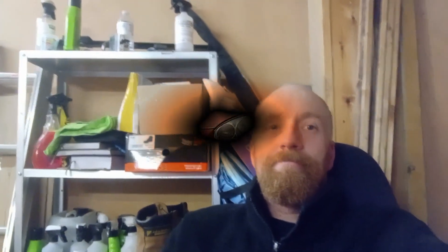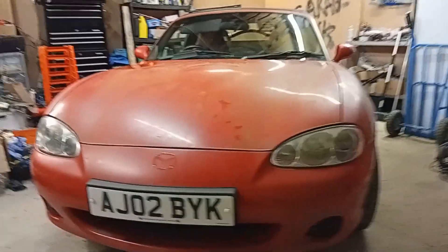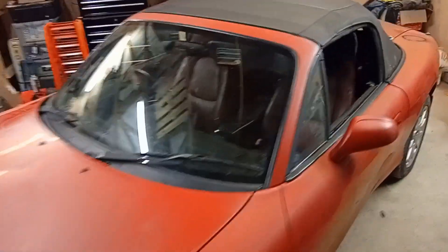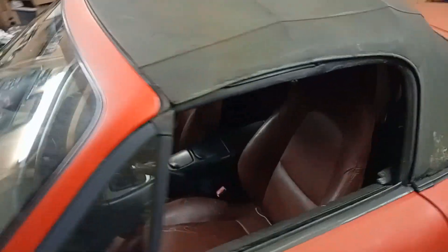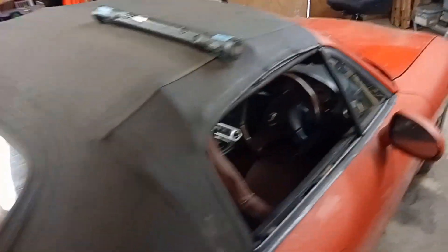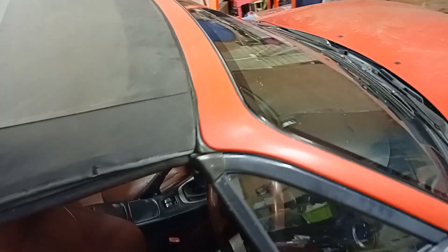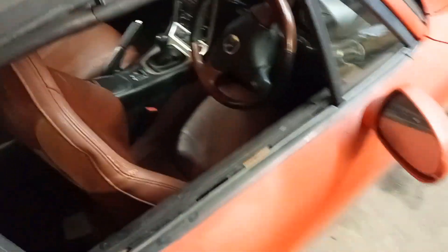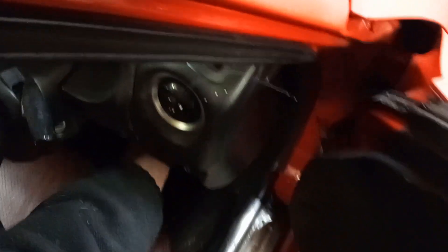Yeah, it's going to need some work. I'll just show you. There you are — it's a 2002 Mazda MX-5, it's the NB. It's got very flat paint, very dirty paint, and already since having it home it has had to have a new battery put in because the battery is completely flat.